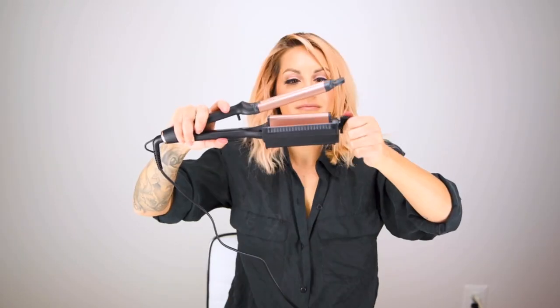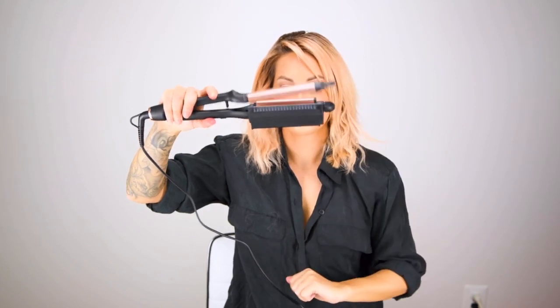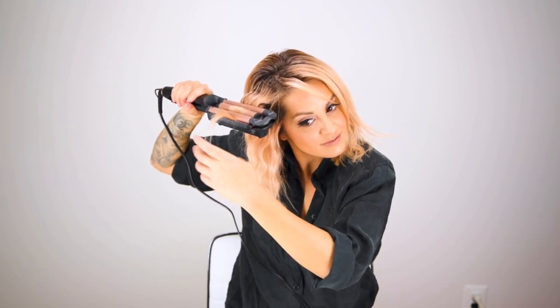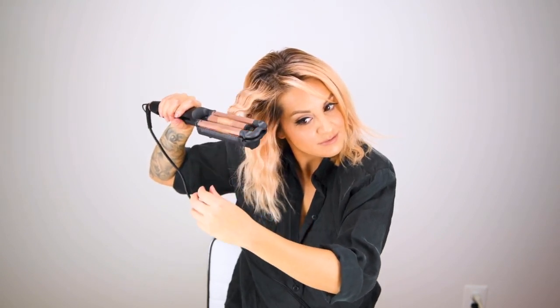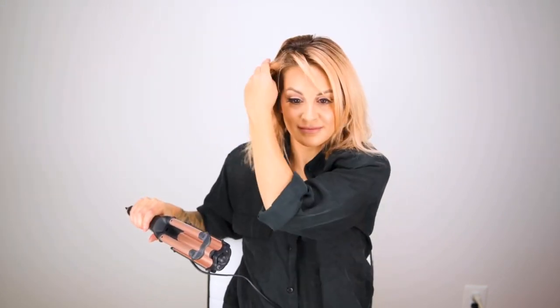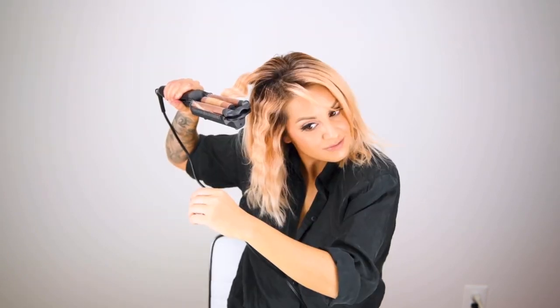Moving on to the last section I pull down the top and adjust my deep waver to a lower setting. This gives me a tighter wave pattern, which is also nice because I have a lot of short layers on the top of my hair — sometimes a large barrel deep waver is too big for that length. Being able to adjust to a tighter setting allows me to still get a nice wave through those sections.